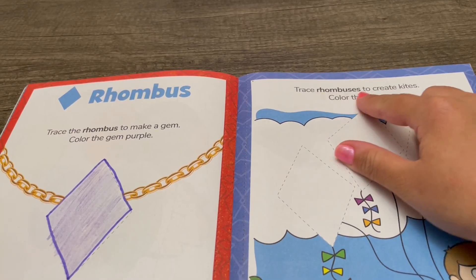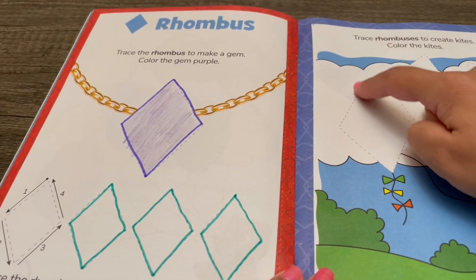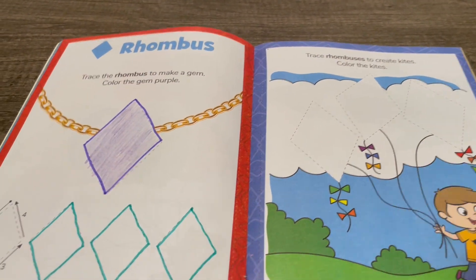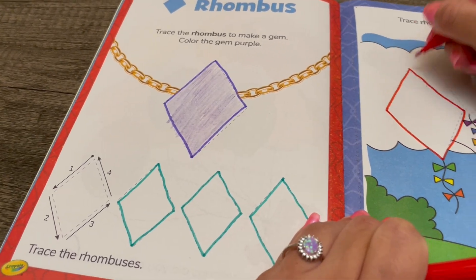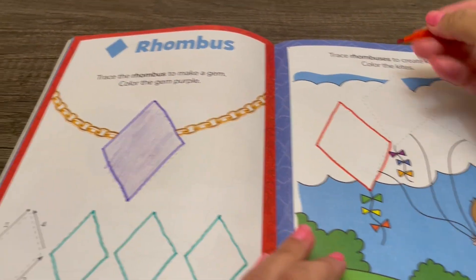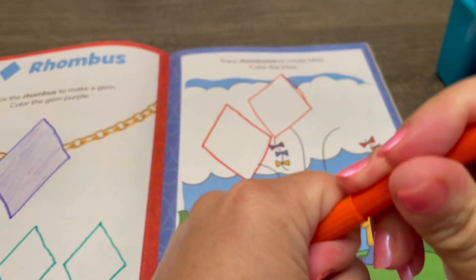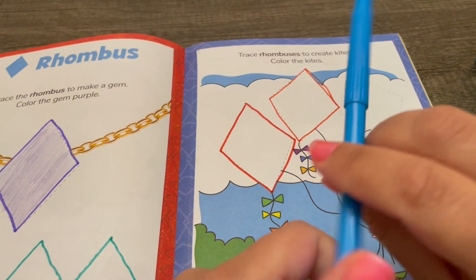Trace rhombuses to create kites, then color the kites. Here are the rhombuses for us to trace. I'm going to use a red marker. Now I'm going to use an orange marker. Now I'm going to use a blue marker.